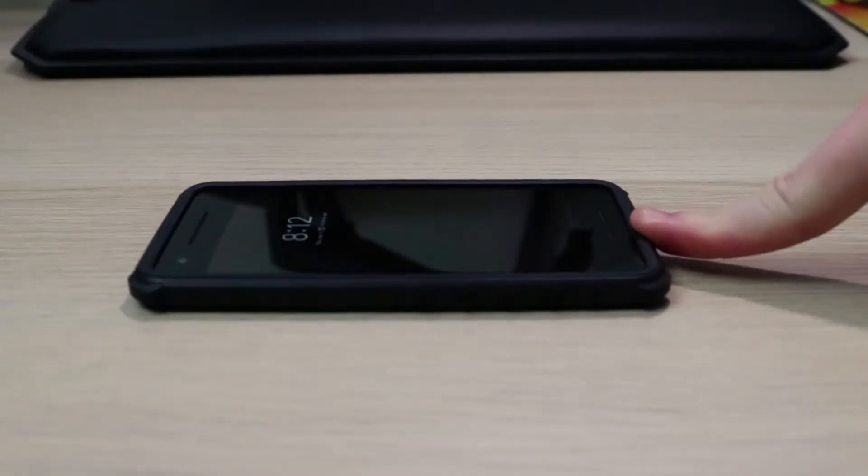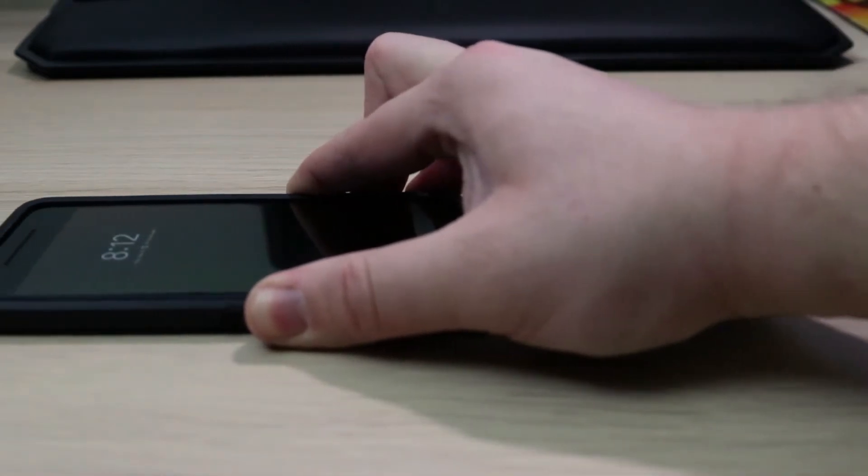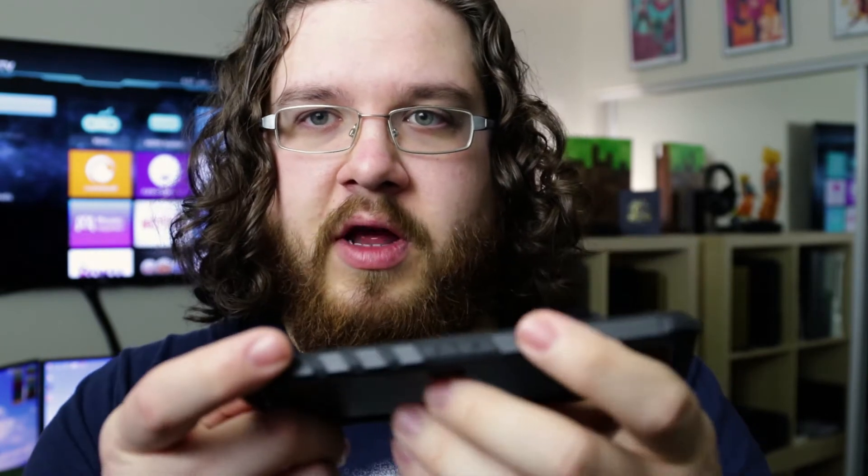The biggest thing with this case — hence the name Grip — is that it's really, really, really frickin' grippy. Even on my desk, I planted it and it just doesn't move. The buttons for the power and volume on this side are actually really nice as well. They're super clicky, it's satisfying. That's one thing that cases just never, never get right.